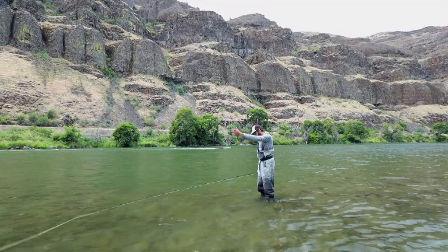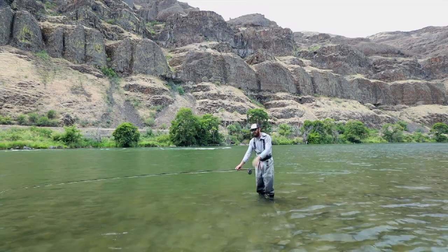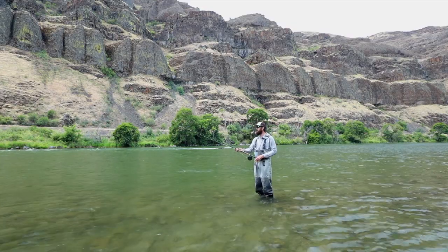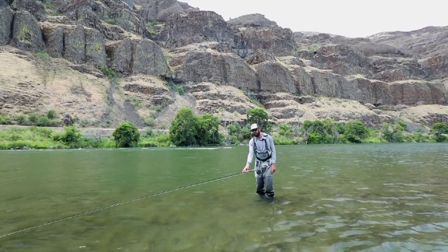The first piece of this is I'm going to face straight downstream and I'm going to make a switch cast. I'm going to lift the head up off the water, I'm going to rotate, landing the leader a rod length out in front of me, and I'm going to roll it back downstream.